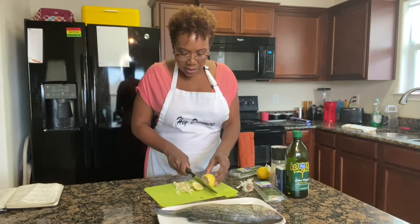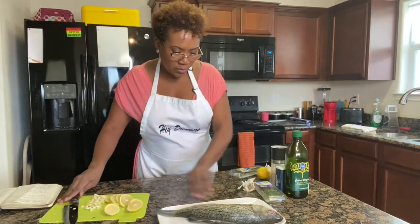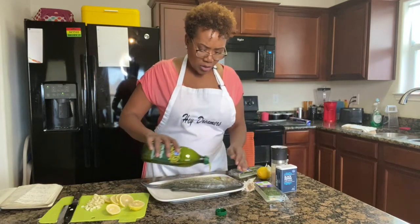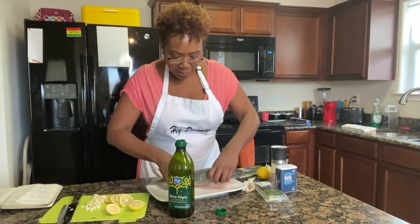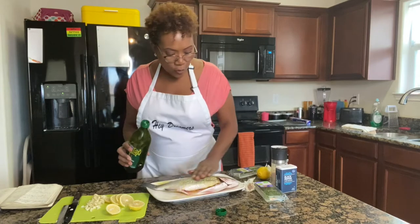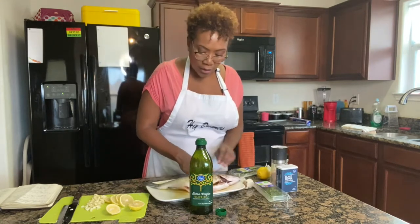We're going to slice the lemon as thin as we can and use these slices in the cavity as well. Now we're going to take the fish and rub it down with olive oil. Be careful — around the eye and fins, things are a little sharp. We're going to flip it and place olive oil on the other side too. If you forget to have them score the fish, you can always score it at home.